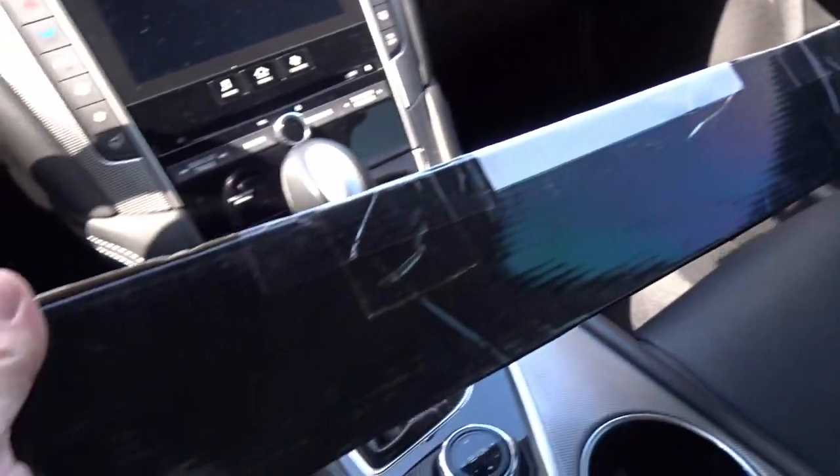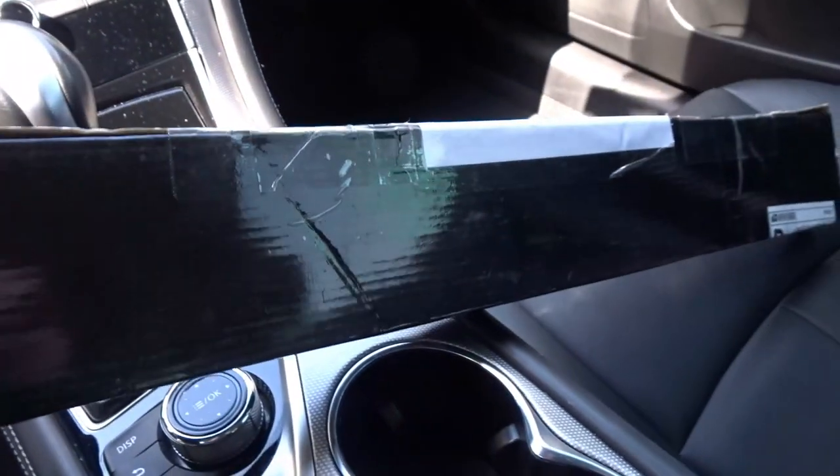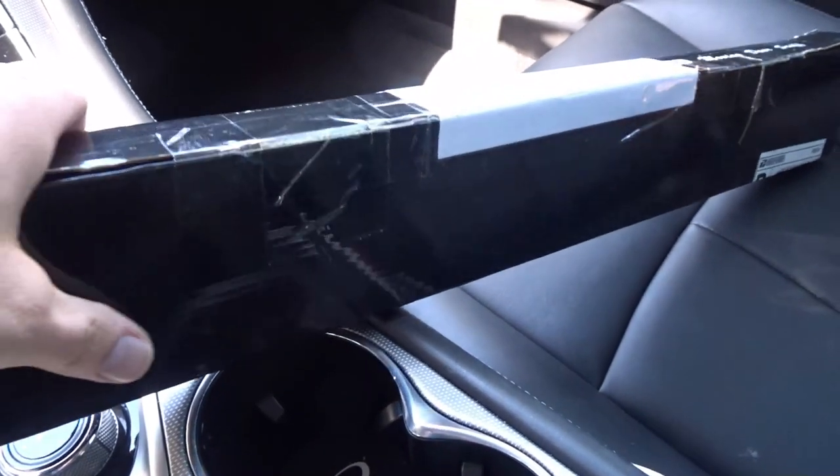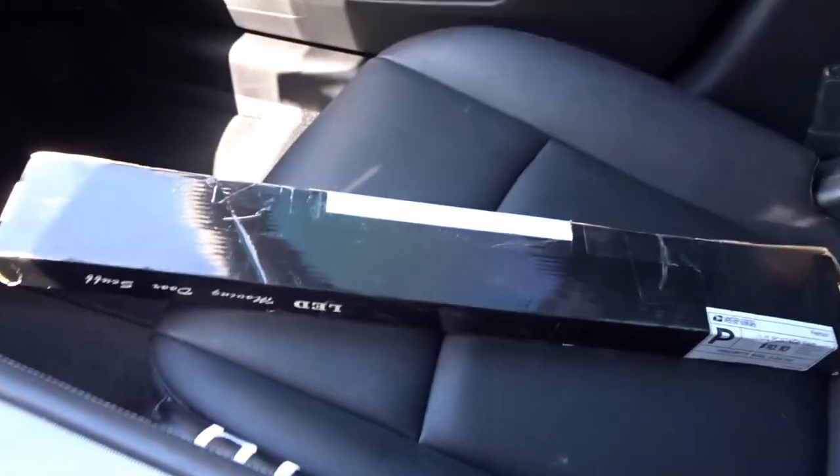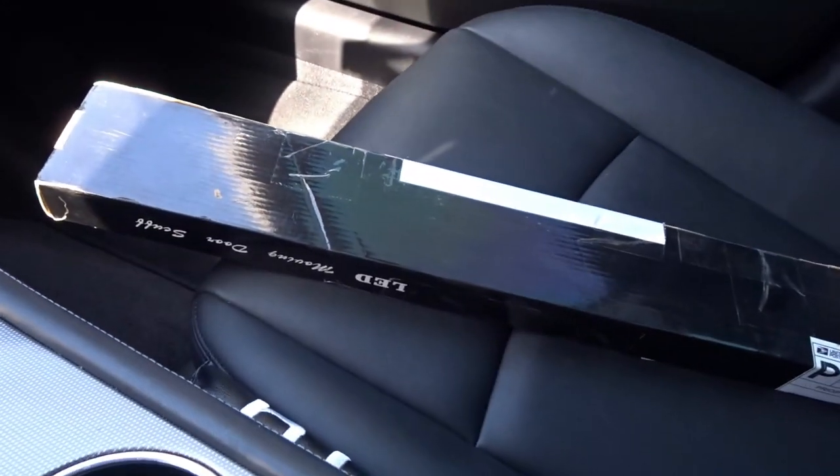Well, sneak peek guys — here's the box. Joe Wynn from the Infinity Q50 Q60 Facebook page hooked me up with this little package here. We're gonna do an install video, stick around.